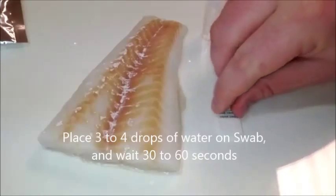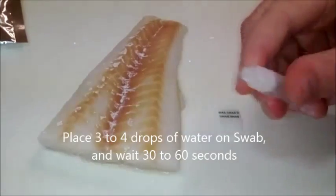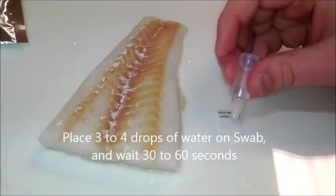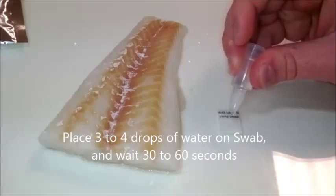Place the detector on a flat surface with the swab side facing up, place three to four droplets of water in the square opening, and wait 30 to 60 seconds.